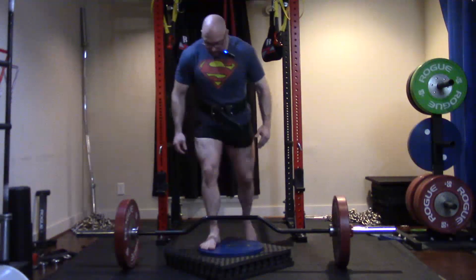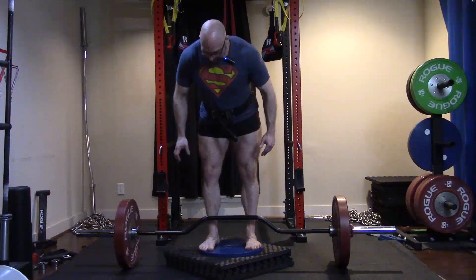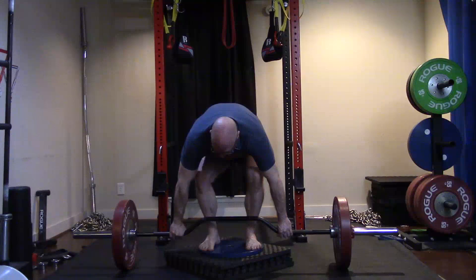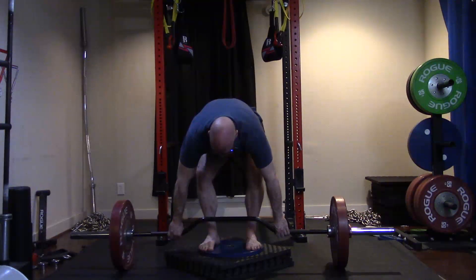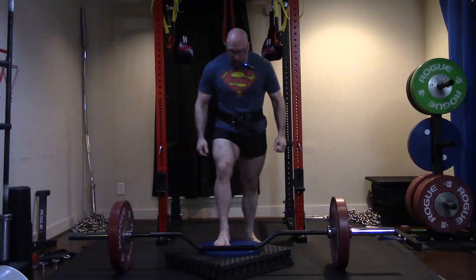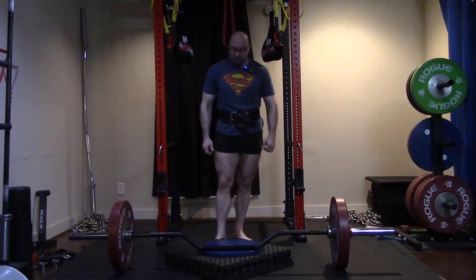As you guys can see, I'm going to demonstrate this — it creates a pretty ridiculous deficit. Look at that. That is a serious deficit. Look at my hand position relative to my feet. It dramatically increases the range of motion on the deadlift through the hardest part.